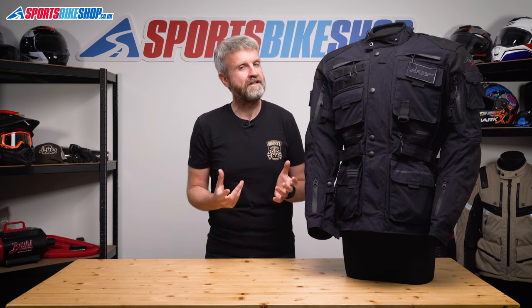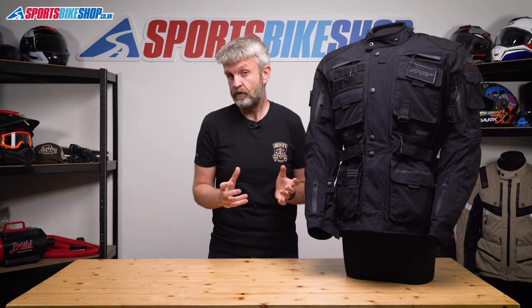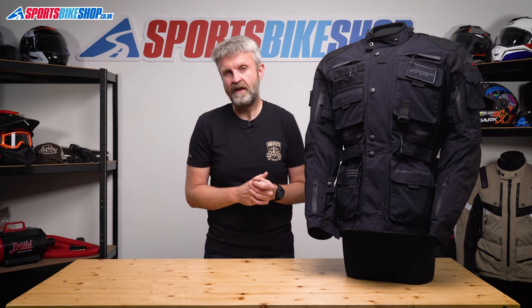Moving to the inside of this jacket, there's a removable full-sleeve thermal liner rated at 150 grams per square metre, which is the lightest of the liners RST offer across their range, so I wouldn't expect full winter insulation from that alone.